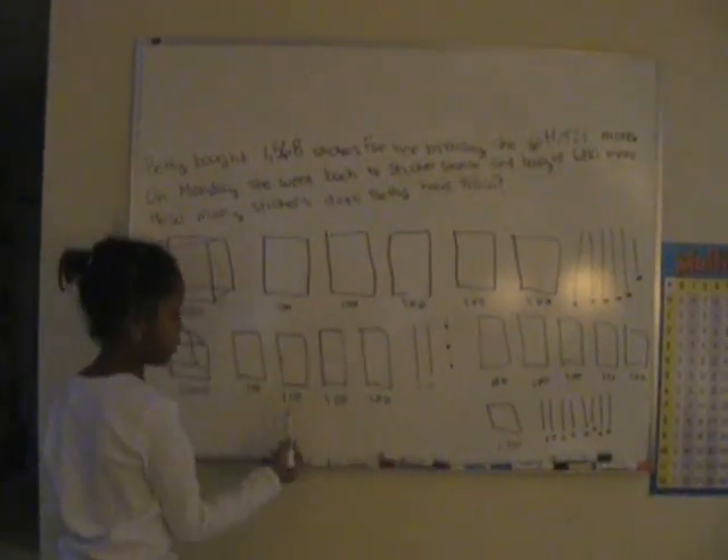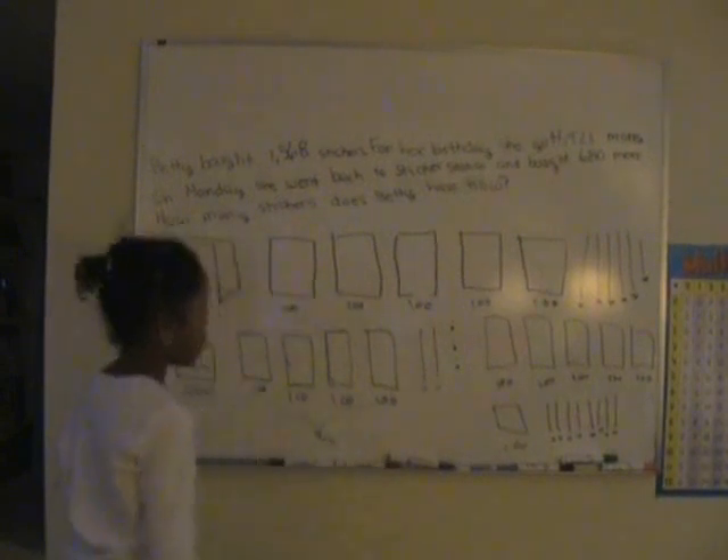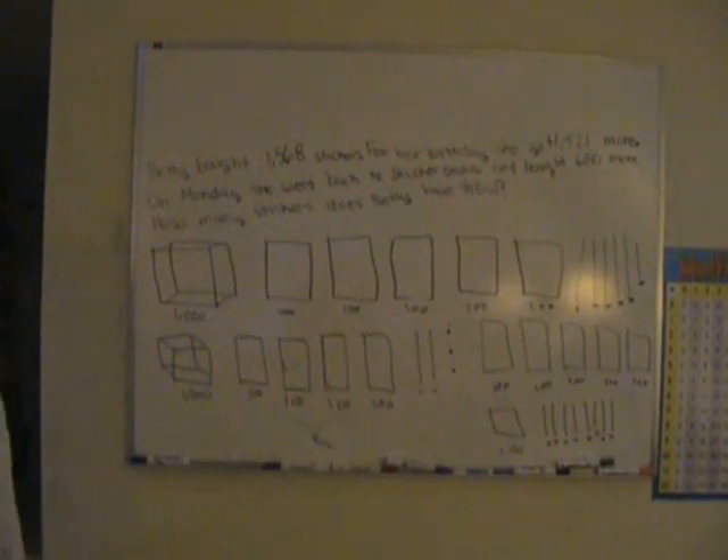So now we have to add all of these together. You could make a thousand — all of these together is four hundred. Now you need six hundred more.